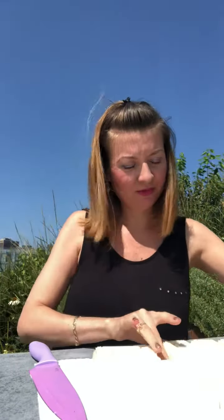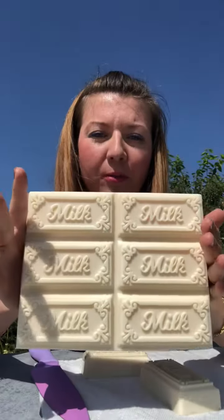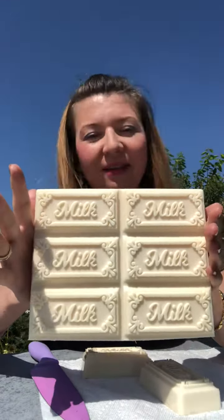This is a pretty large bar. I think it's beautiful. There's something warm and homey about it.